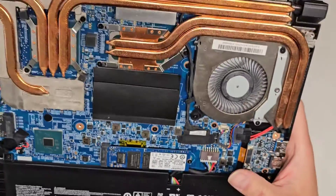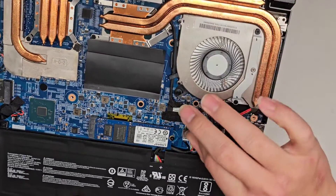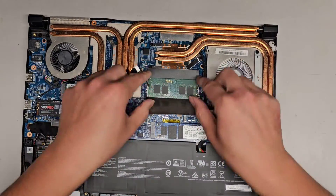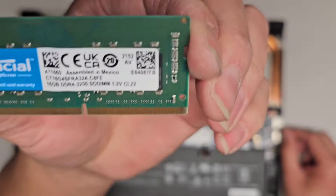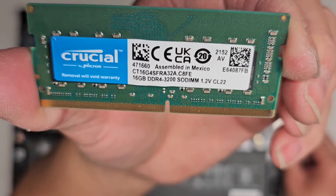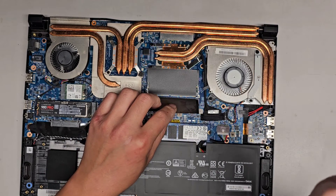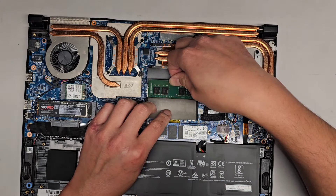LCD LVDS connectors here — I'm not going to peel up the tape, but most likely there's some tape holding it and then a latch to flip up and pull back. You've got two slots for RAM here. I'm going to take one out just to see what type of RAM it is — pull the two tabs to the side. It looks like they upgraded this — it's aftermarket DDR4-3200. So you should be okay with any DDR4 PC4-3200 RAM. We'll get this back in.